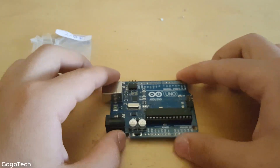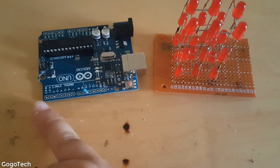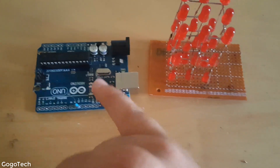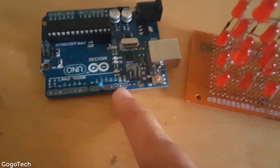Now I'm gonna place all the resistors and then put the transistors here, connecting them as shown in the schematic. The negative leads are also connected as shown.